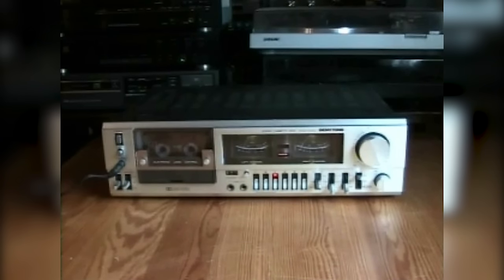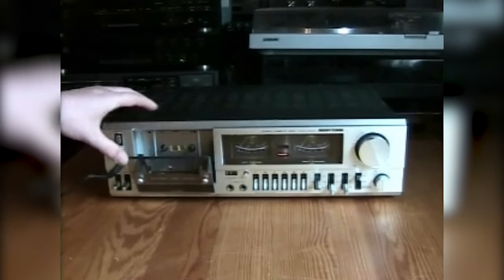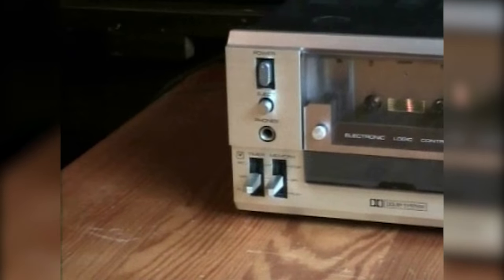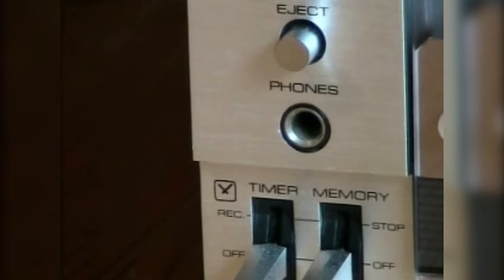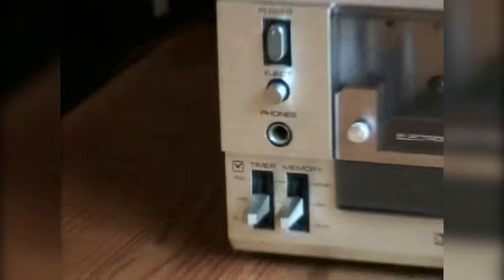Now let's go ahead and take a look at the features. Up in the corner we have a power switch. Underneath that is the eject button and underneath that is the headphone jack. Down there in the corner is the timer switch, and there is also another sign that this was made by Matsushita — the little clock symbol you can see right there can also be found on Technics cassette decks of that time.